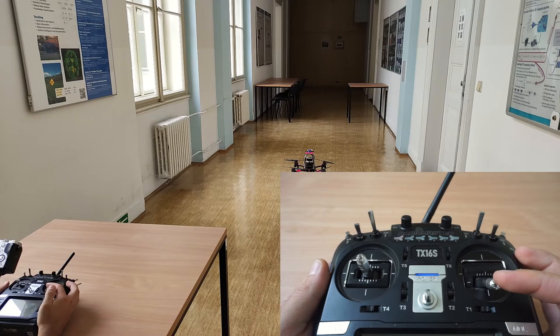This is a manual flight demonstration in altitude hold mode.